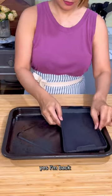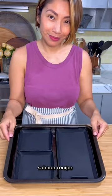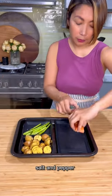20 minute salmon dinner. Yes, I'm back and I thought I'd start off by sharing a super simple salmon recipe. It's just salmon with some olive oil, garlic, paprika, salt, and pepper.